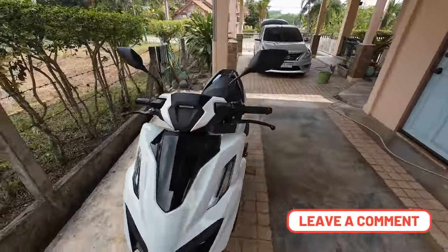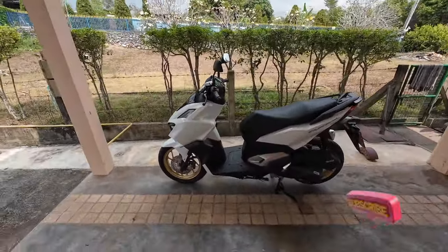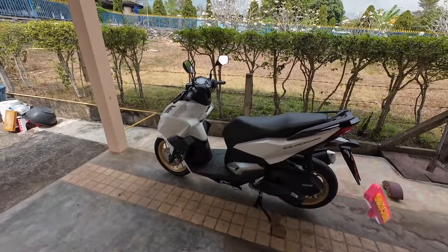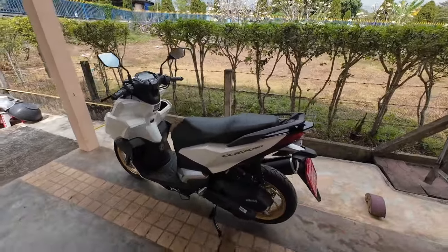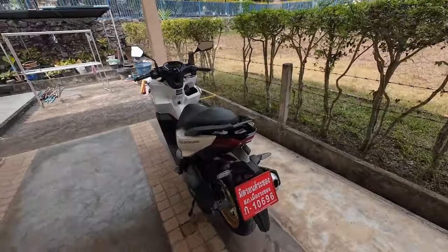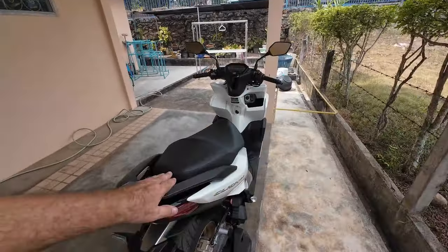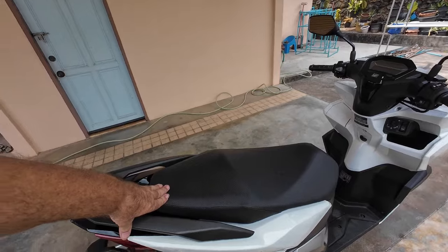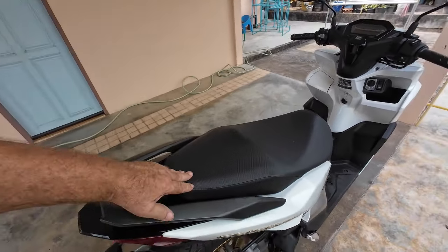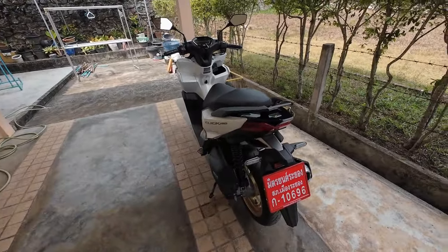That is the Honda Click 160. If you have any questions I'll gladly answer them — I'm not a motorbike expert, but I can tell you the good, the bad, and the ugly about it. It's an honest review. Is it perfect? No. But I don't think there is a perfect motorbike. I do love it and it drives really really well.